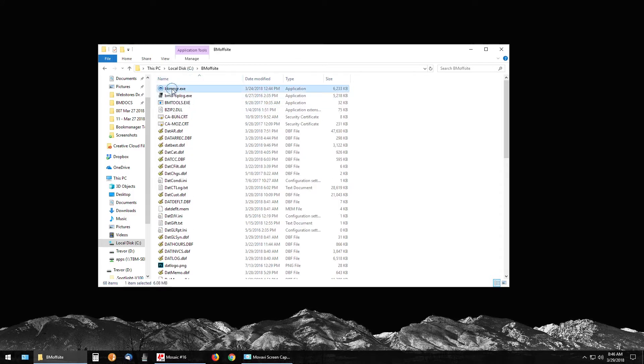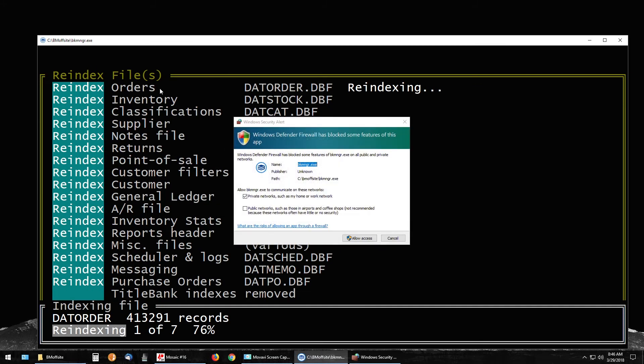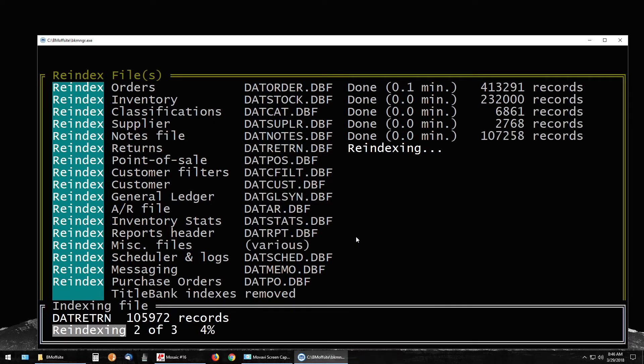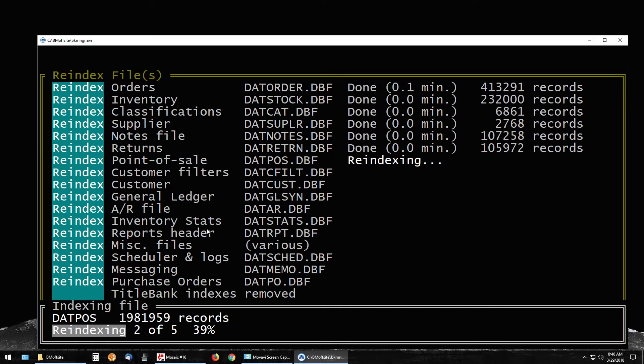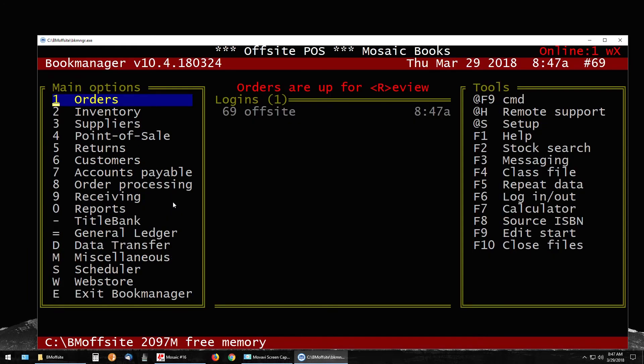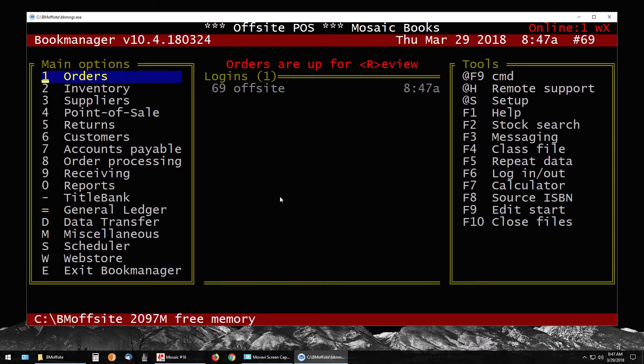At the top you'll have a bkmngr.exe — this is the file you need to double-click to open your off-site Book Manager. It may pop up with a firewall issue; just say Allow Access. It will then re-index the system. This re-indexing may take 10 seconds or up to two minutes depending on how big your current point-of-sale system is.